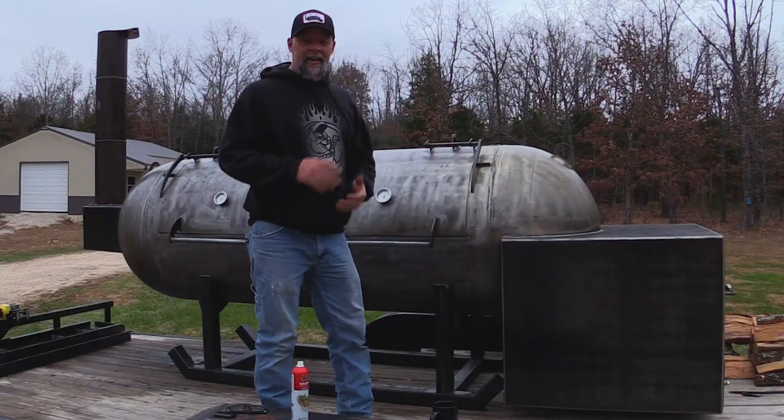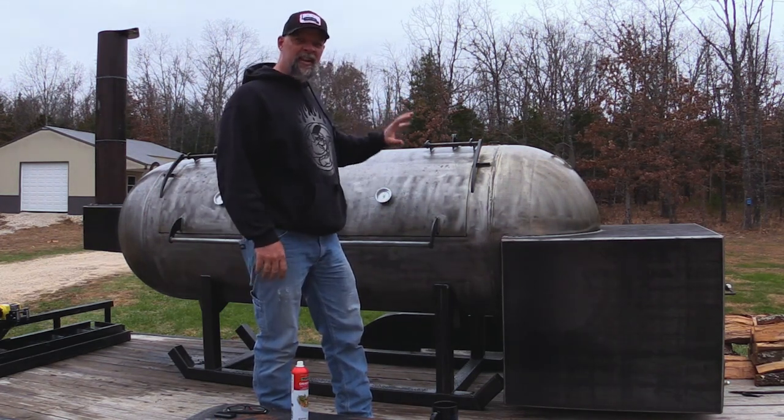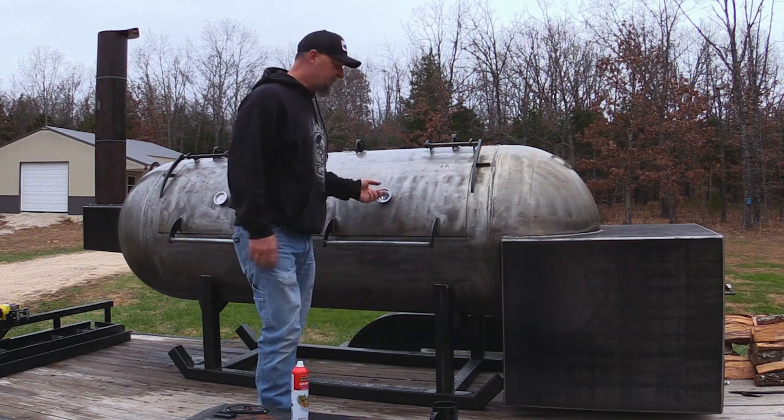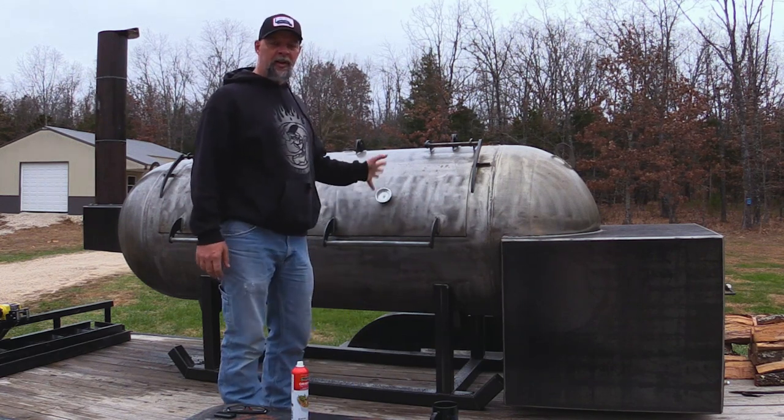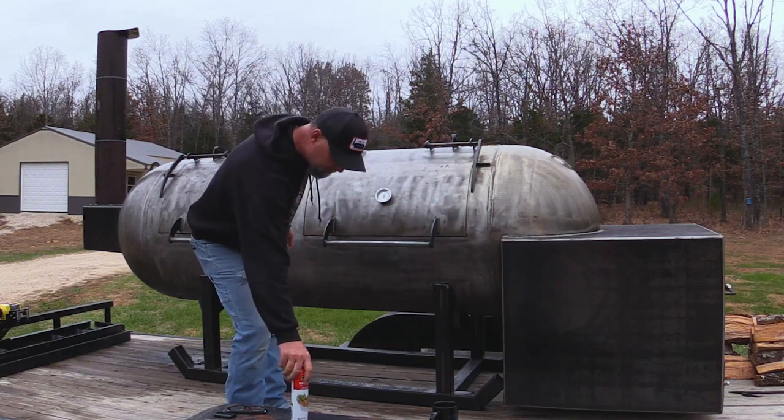We're going to let this thing come back up to temp and simmer for a while, then do it again. Alright guys, so we got past the rinsing stage — I did that about three times, letting it heat up each time. Now we're running pretty hot, a little over 300, about 325 or so. I'm going to go ahead and open up this door.